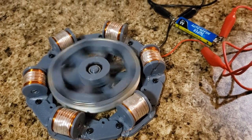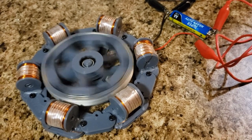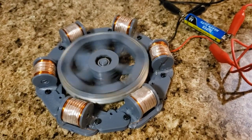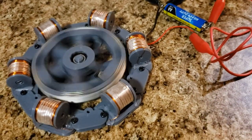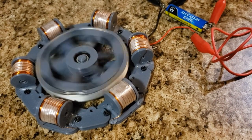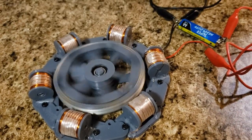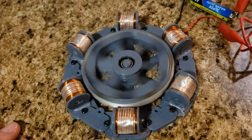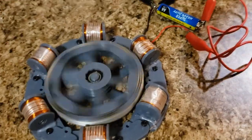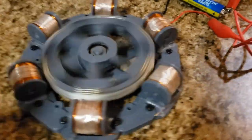I can actually run this off of the flyback from a regular Bedini motor. I've got an idea of making a larger one where the center of the rotor has a small generator attached to it. I've got a few ideas I want to try out — I haven't seen many of these, so I thought I'd just make one and let y'all check it out.